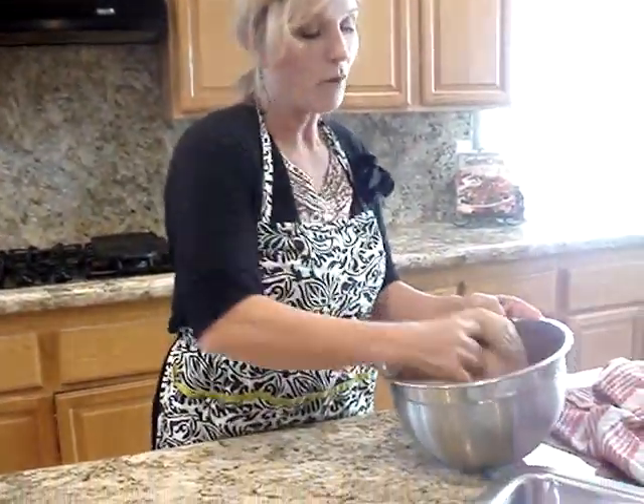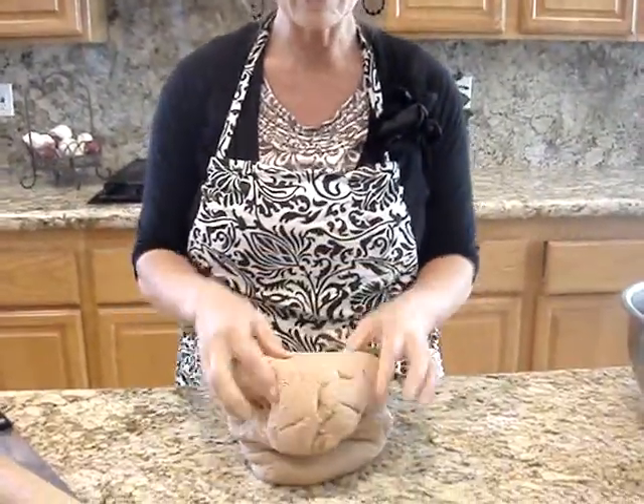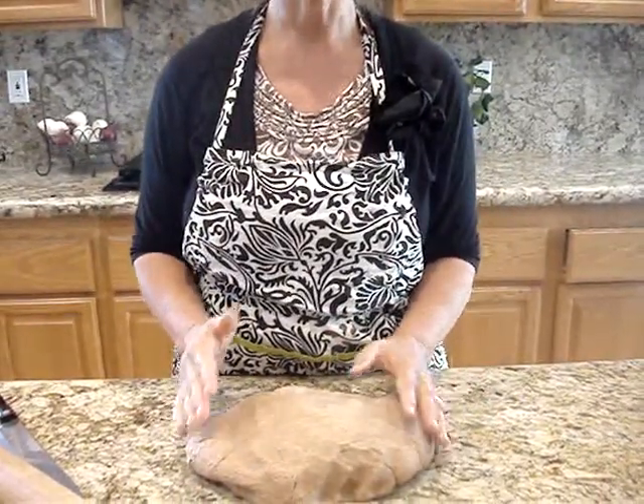First of all, we have our bread dough, and it's already been through the first rise, so it's already done that. Now we're going to push it down. Sometimes if the dough just won't roll out and you feel like you're fighting with it, just let it rest 10 minutes and then come back to it.